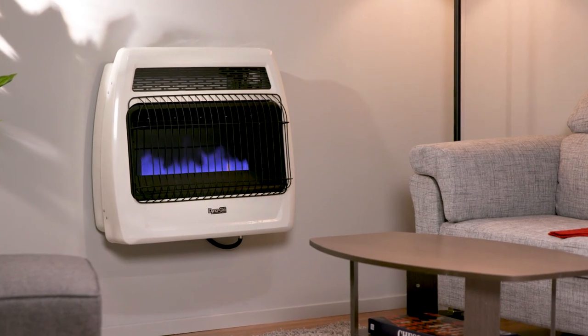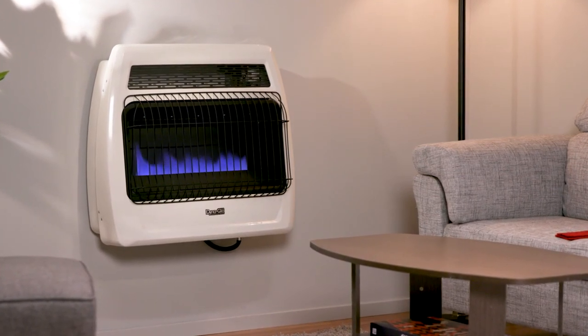Keep your home comfortable with this Signature Series Vent-Free Wall Heater from DynaGlow.